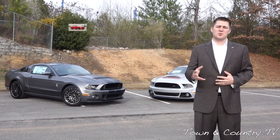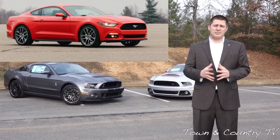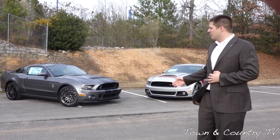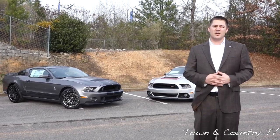Ford has recently debuted their 2015 Ford Mustang. A lot of people love it, a lot of people hate it. So with that being said, we thought we'd bring back the classics. We're going to compare and contrast the 2014 Shelby GT500 up against the 2014 Roush Stage 3. My name is Mitchell Watts, and welcome to Town & Country TV.